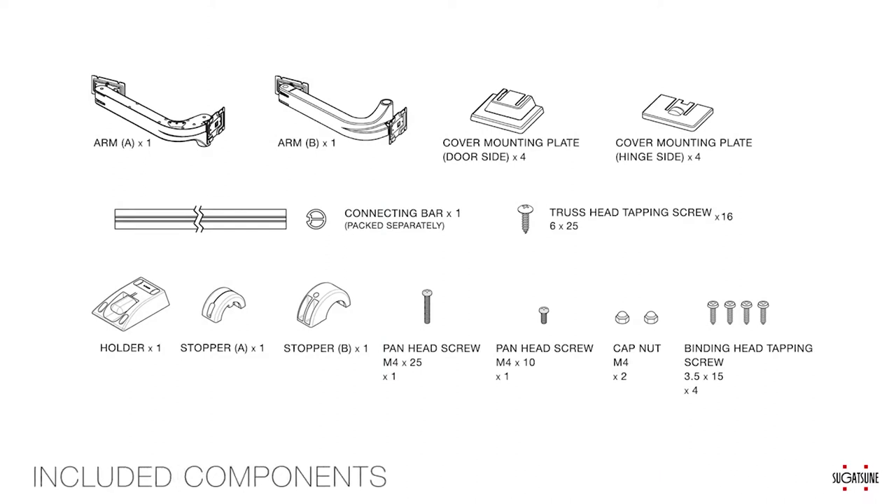To install the Lynx 1000, you will need the following components, which are included: 2 arms — Arm A and Arm B; 4 cover mounting plates for the door side; and 4 cover mounting plates for the hinge side; 1 two-meter connecting bar; 16 truss head tapping screws; and the opening damper, which includes 1 damper holder, 1 Stopper A, and 1 Stopper B; pan head screws; 2 cap nuts; and binding head tapping screws.